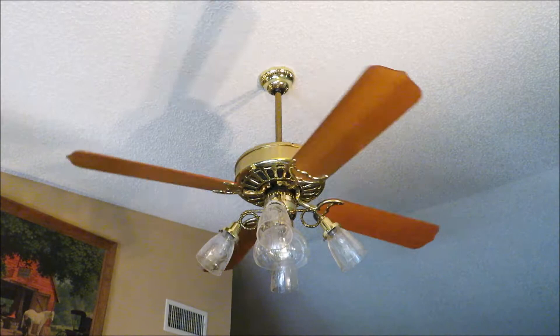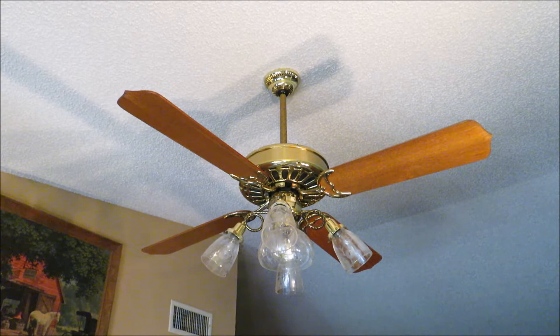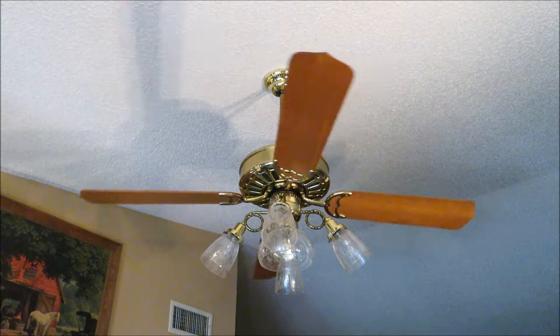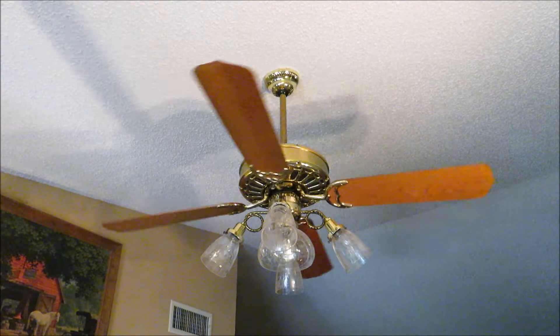Now, general settings, starting with the light. Speed one. The question is, is this enough light for the 60 frames per second to work? Yeah, it looks like it is. Can't really judge on this lower speed because 30 frames per second picks the blade movement up pretty well with speeds one, two, and maybe a little bit on three.